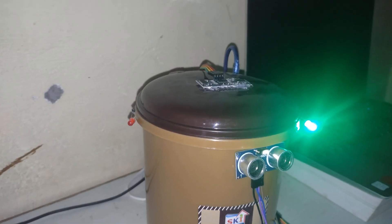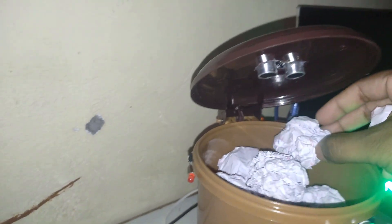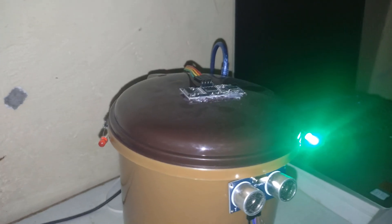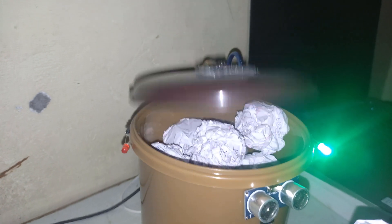The dustbin is about to be full, so let's put some more. We have put it in and it is still showing that some more can be put into it. So let's put this paper right here.